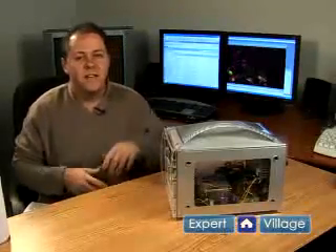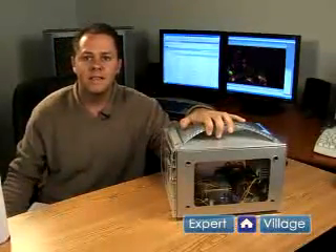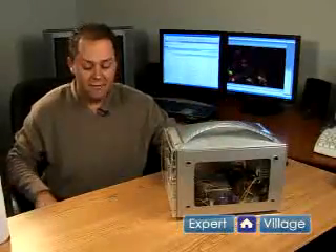Hi. This is Bobby Hester on behalf of expertvillage.com. In this next clip, we're going to demonstrate how to clean the inside of your computer safely.